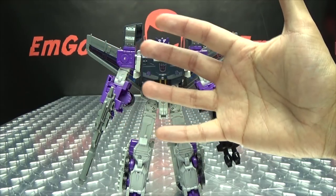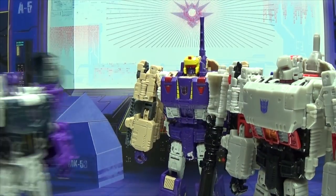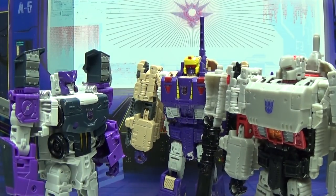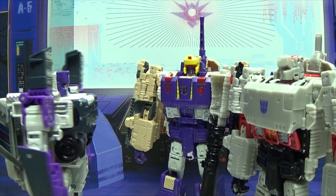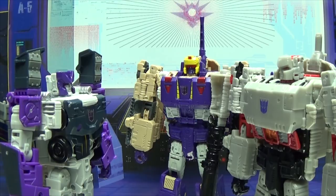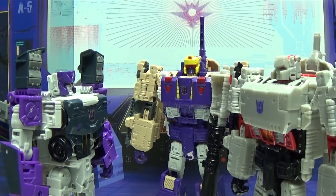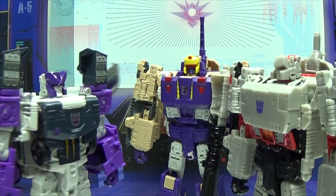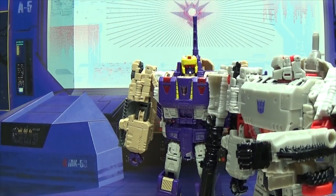We'll settle this once and for all. Octane! Yeah? Tell the truth — who do you think this outfit looks better on? Permission to speak freely, sir. You both need to update your wardrobe. You heard him — go change!